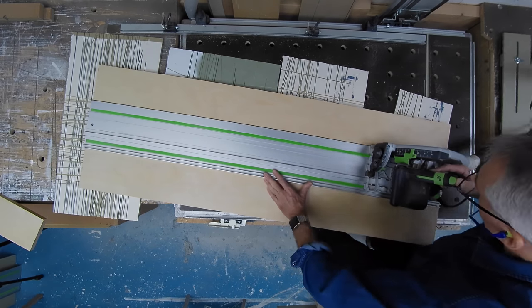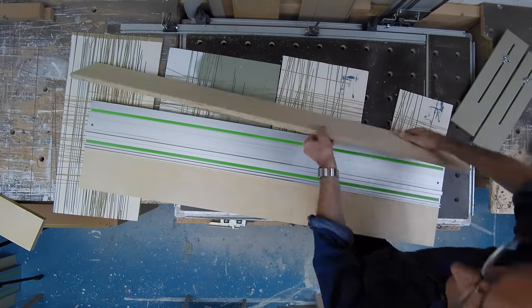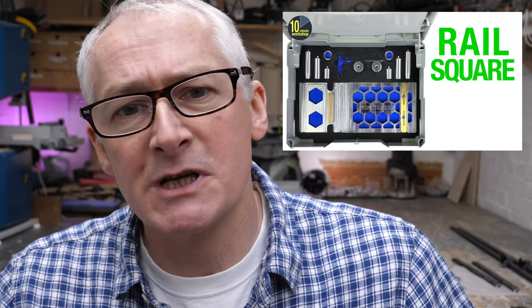It's worth noting as well that the cuts you make with a Parallel Guide are not necessarily square. As long as they're set up right — and we'll take a look at that in just a sec — they will make a cut that's parallel to the edge you're referencing from, but they do perform a different function to say a rail square. Maybe there's a video in that explaining the pros and cons of Parallel Guides versus rail squares. Let me know in the comments down below if that's something you'd like to see.